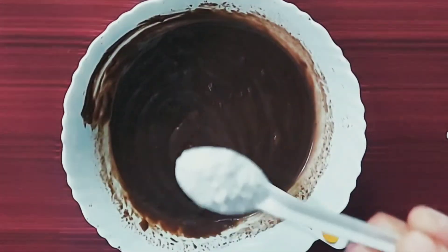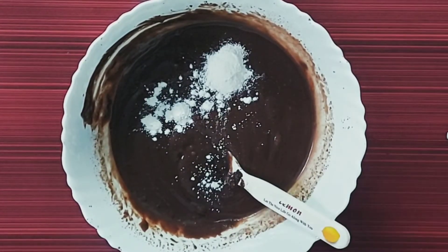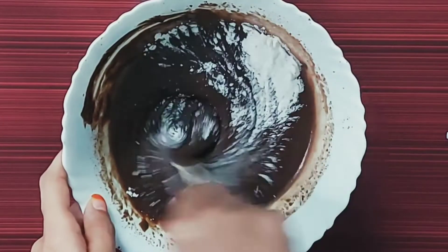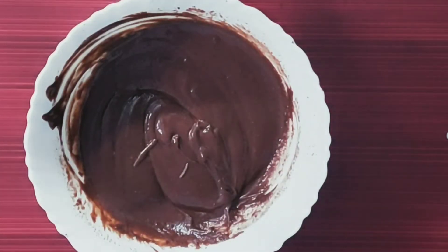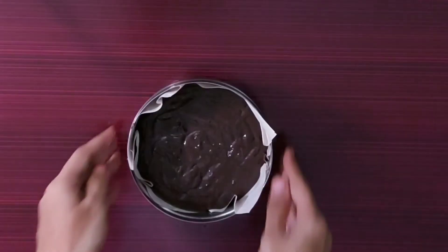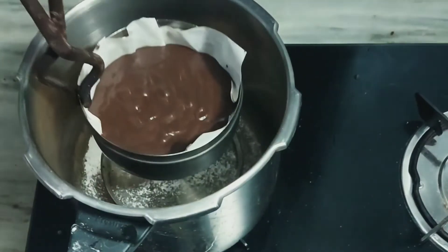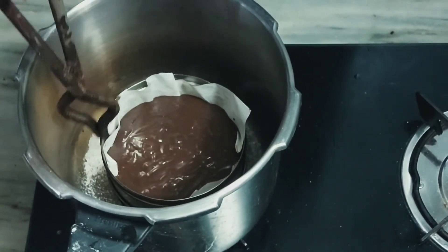Mix 1 spoon of baking powder, pour the baking soda, add an egg, pair some ingredients. Put it in the cooker, then put butter paper, then cook in the cooker.